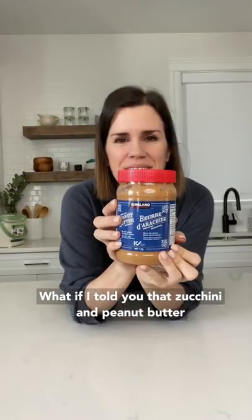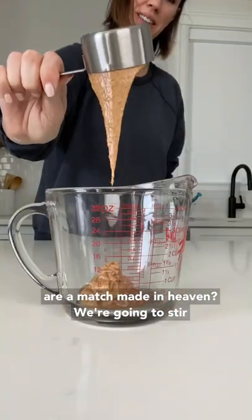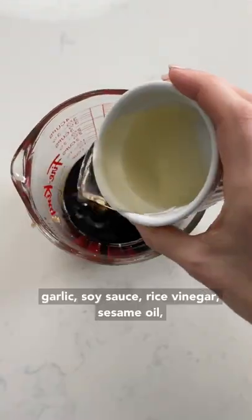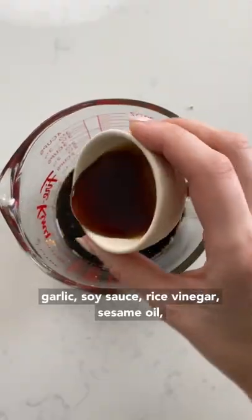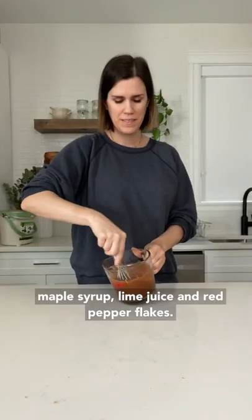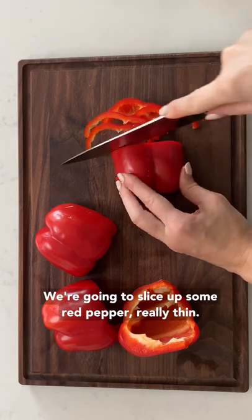What if I told you that zucchini and peanut butter are a match made in heaven? We're going to stir up a peanut sauce with peanut butter, fresh ginger, garlic, soy sauce, rice vinegar, sesame oil, maple syrup, lime juice, and red pepper flakes.